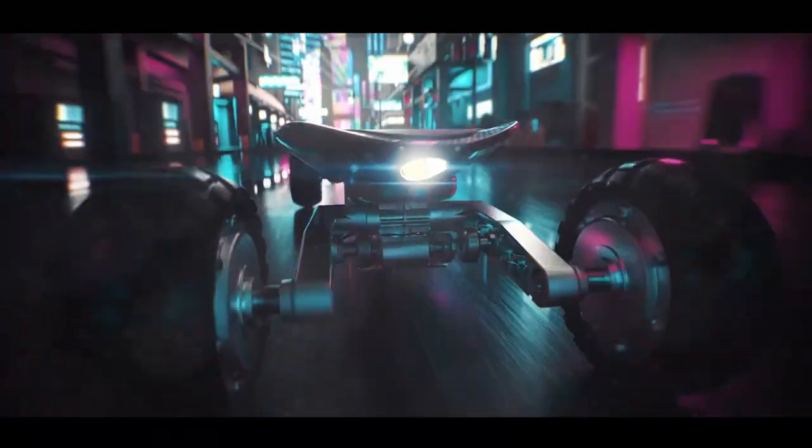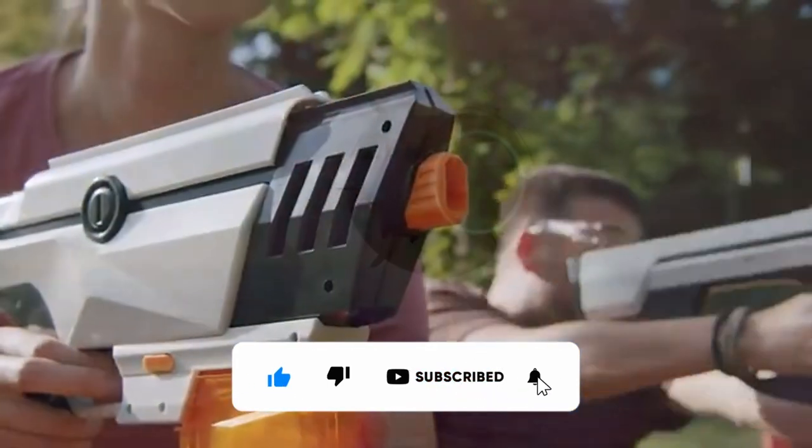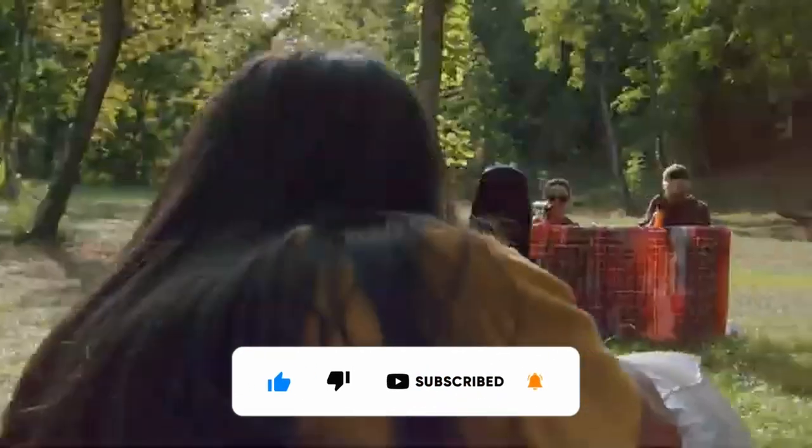Want to see more of the coolest tech gadgets and inventions that will help your life? That's what we do on this channel, so subscribe. Thank you.